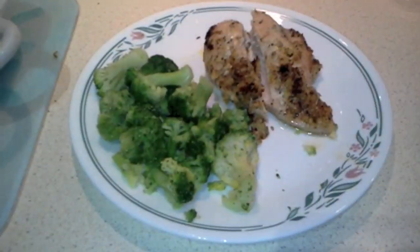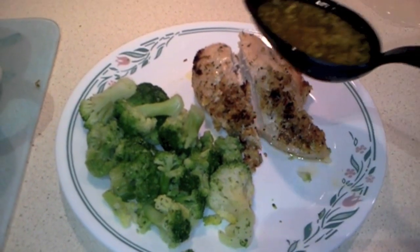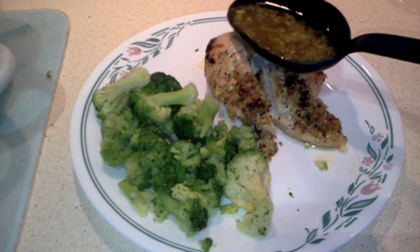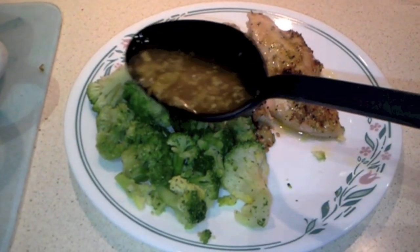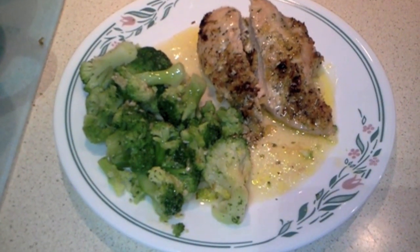Now I'm just going to plate them. One breast plated with some broccoli, and I'm just going to take a little of that excess juice and pour it over the top — a little on the chicken and even some on the broccoli for extra flavor. There you go. Enjoy — it's delicious.